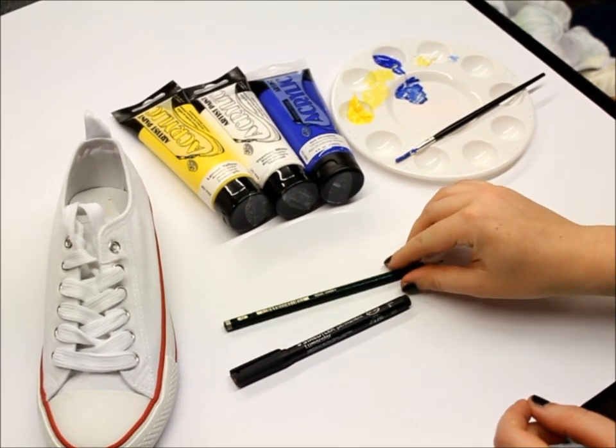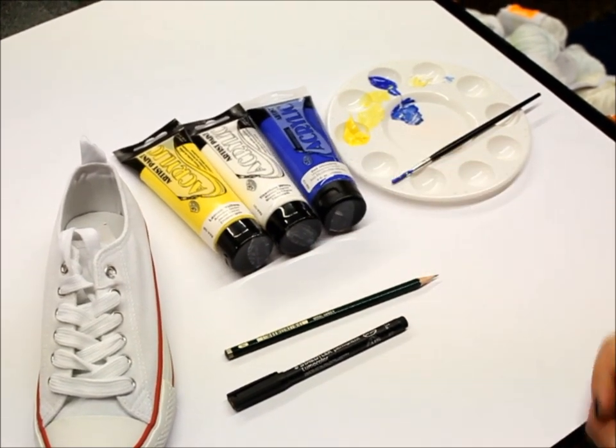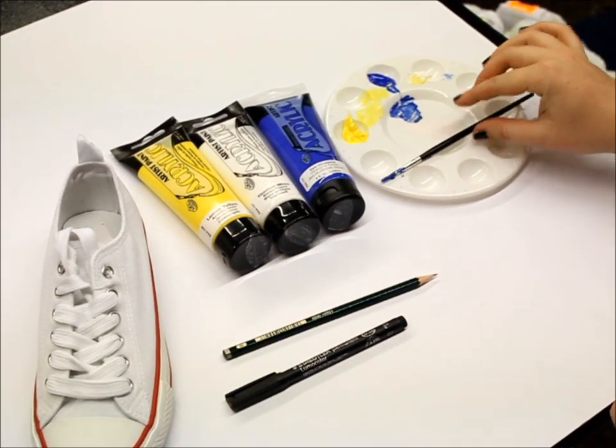You'll also need a pencil, some acrylic paint so that it will stay on the shoe and won't run off in the rain, a paintbrush, and a palette.